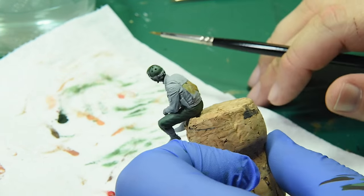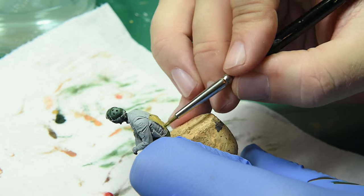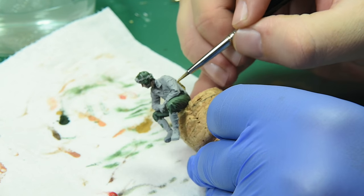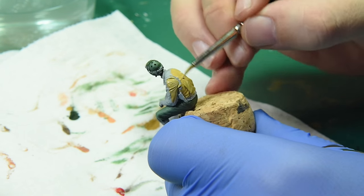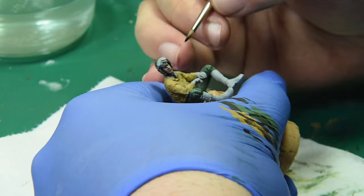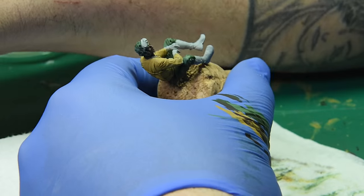With the pants painted, I got German camo orange and started putting that down for the base color of the jacket. I wanted it to look like he had just been reissued a new jacket — that dark yellow look. Once I had the jacket colored up, I switched to the German black brown I was using earlier and put that on his cuffs and on the collar of the jacket.